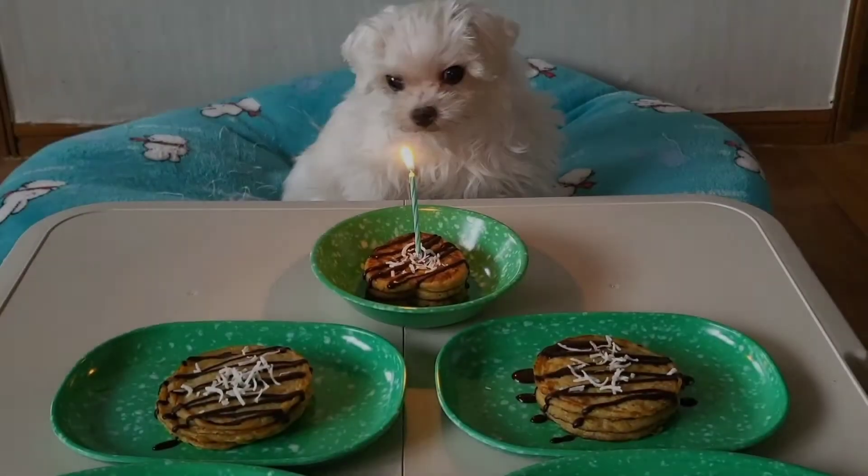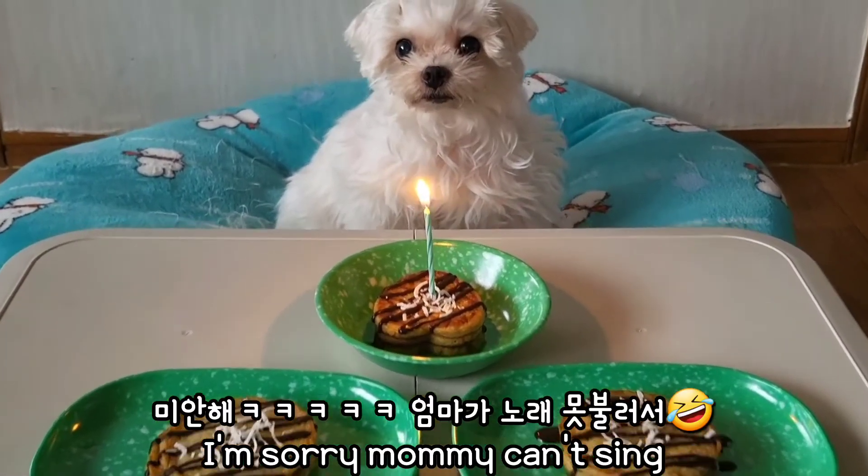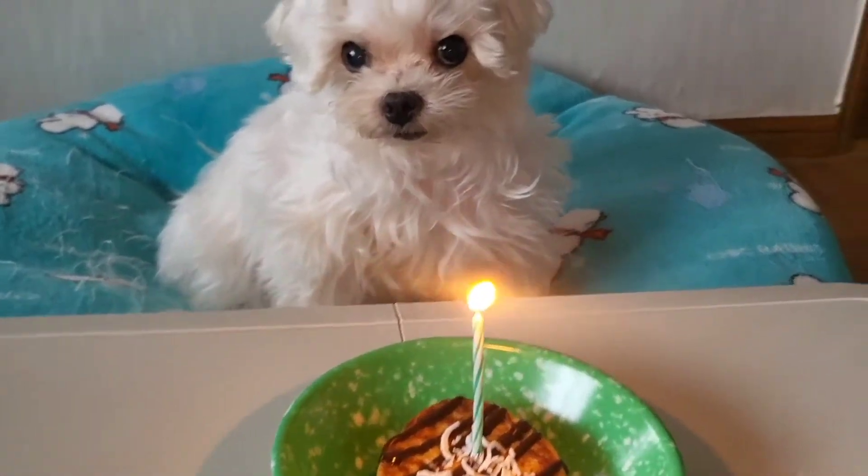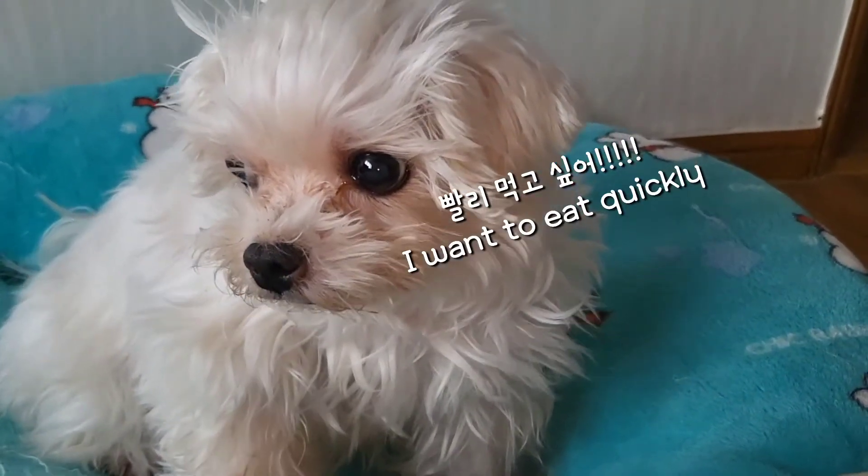생일 축하합니다. 생일 축하합니다. 생일 축하합니다, 사랑하는 오리감자. 생일 축하합니다. (Happy Birthday to you. Happy Birthday to you. Happy Birthday, dear Ori-Gamja. Happy Birthday to you.)